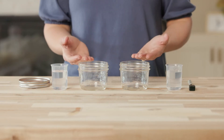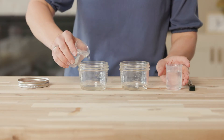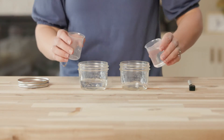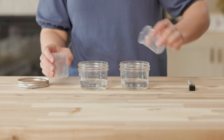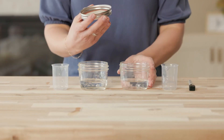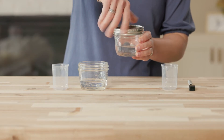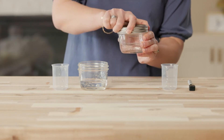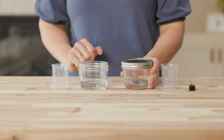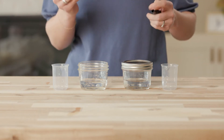To begin, we need two glass jars like these. We are going to add the same amount of water to each one. Only one jar should have a lid on it — let's make sure this lid is on tight. Next we're going to use a dry erase marker to draw a line on each jar at the water level, just like this.